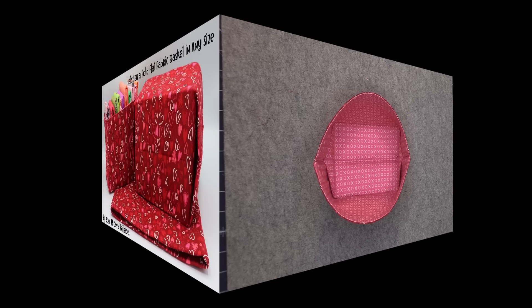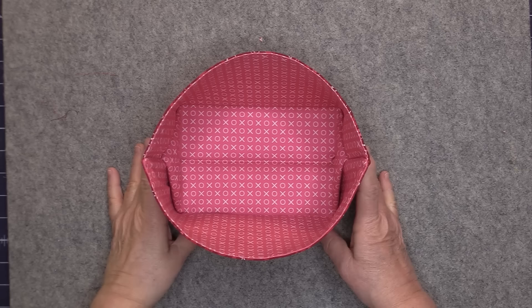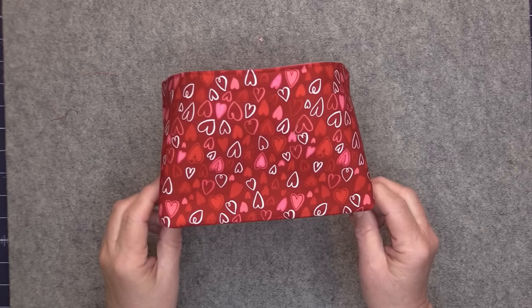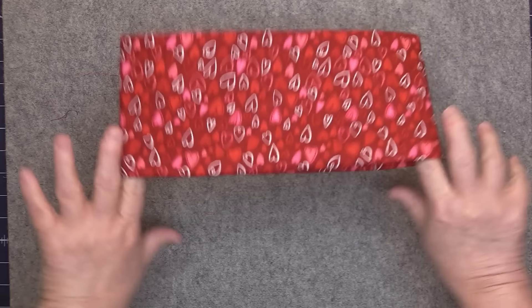Here is the basket that we will be making in the video. The fold flat method creates a little triangle on one side of the basket and this basket is completely reversible, so all you have to do is turn the fabric to the other side if you want that triangle to appear on your exterior. The size we'll be making is approximately 7 inches wide by 5 inches high by 5 inches deep, and you just pull it this way to make it fold flat.